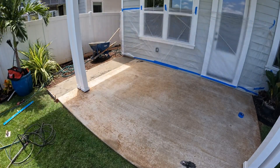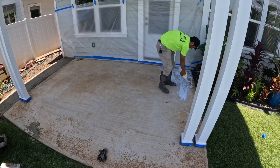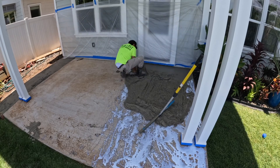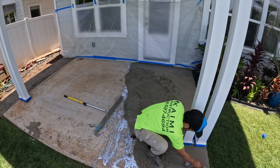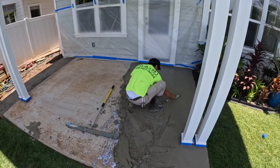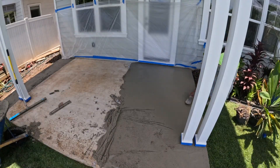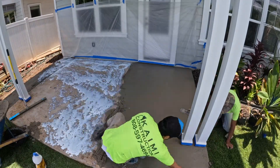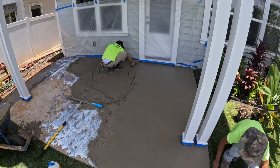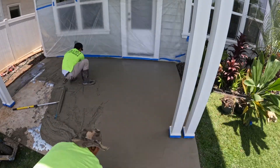We're mixing in the front and bringing the mix to the back. Right here I'm applying the bonding glue — we usually put it in the mix as well, but I also like to put it on the slab so we have a better bond. This rake I'm using is called a rake cam, which has two pieces on the side that you can adjust to set the height of the overlay. It levels it for you, and then I just come in and smooth it up — that's the purpose of the rake cam.